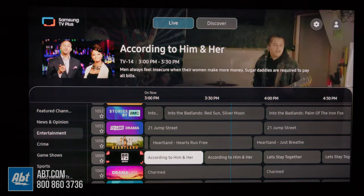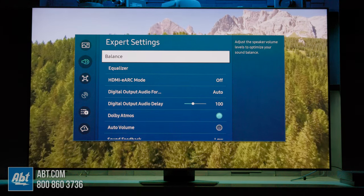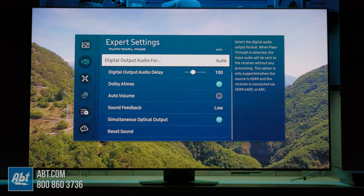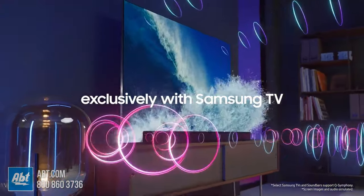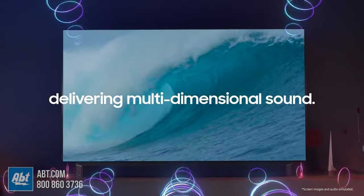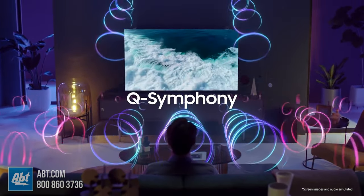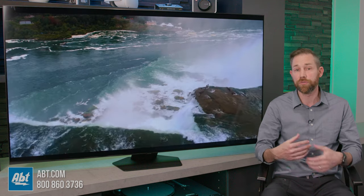As far as audio goes, all the sizes get a 2.2 channel 40 watt sound system built in. It sounds decent, but it definitely benefits from adding some external audio. If you already have a system you're happy with, just hook it up to that one. But if you don't, we would recommend adding a Samsung soundbar with the Q-Symphony feature. This lets the TV and the soundbar speakers all work together to enhance the whole experience — dialog is going to come through even clearer, surround effects get even wider, and there's just an overall fuller sound, which makes it feel more like you're at the movie theater and less like you're sitting in your family room.